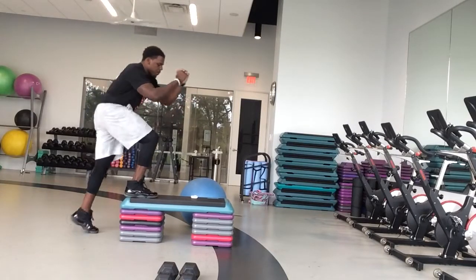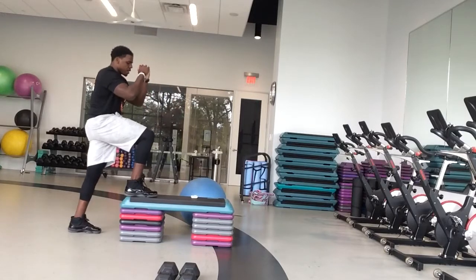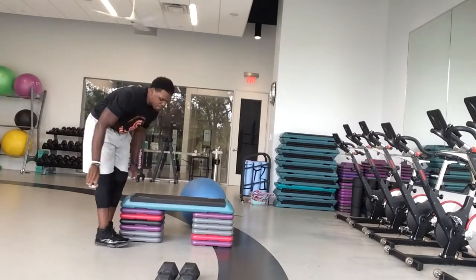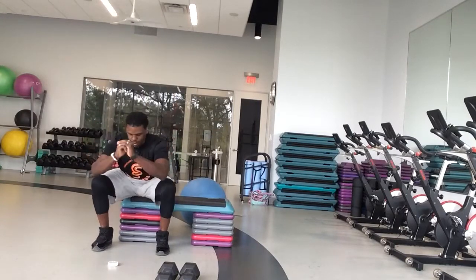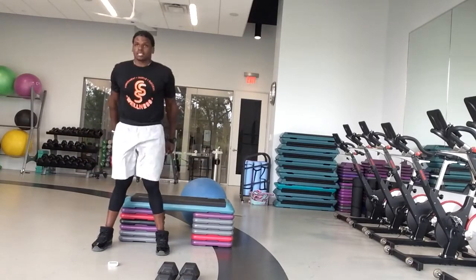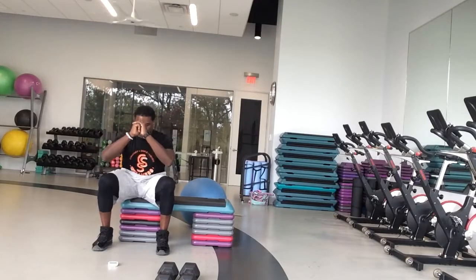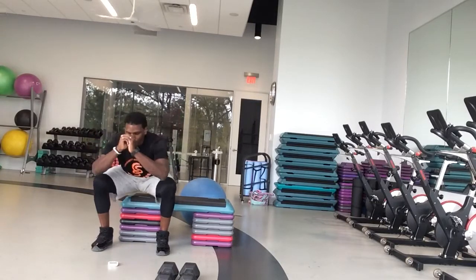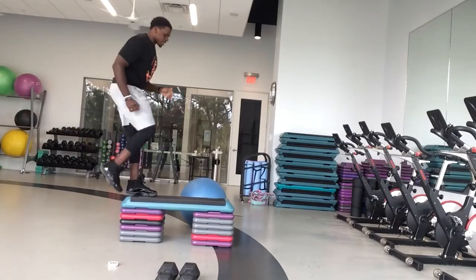We got 15 seconds left on this one. Good job. Going back into your chair squats in three, two, one — switch it back. Back to your squats and go. Sit all the way down in that chair. Good job, guys. 20 seconds. If you can, pick your pace up just a little bit on this one. Going back to step-ups in two, one — step-ups and go. Opposite leg. Let's get that body warm, baby. Let's go.